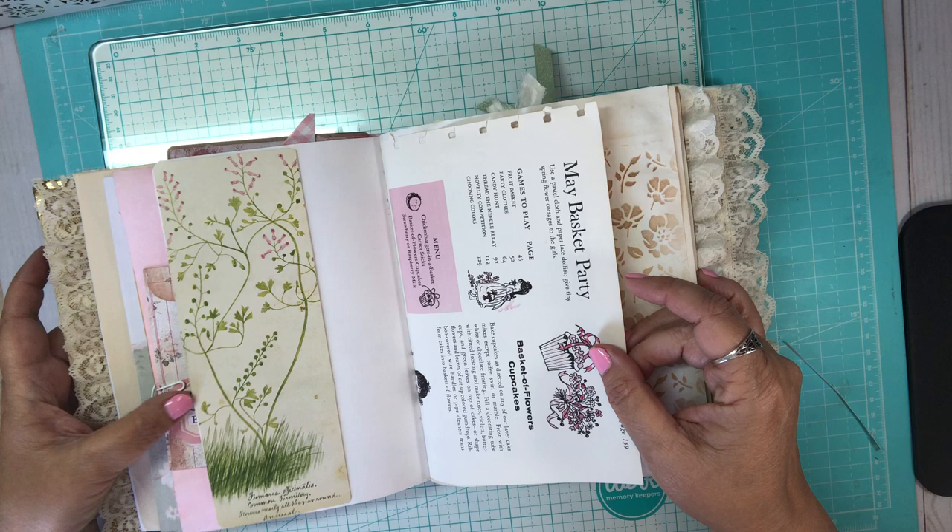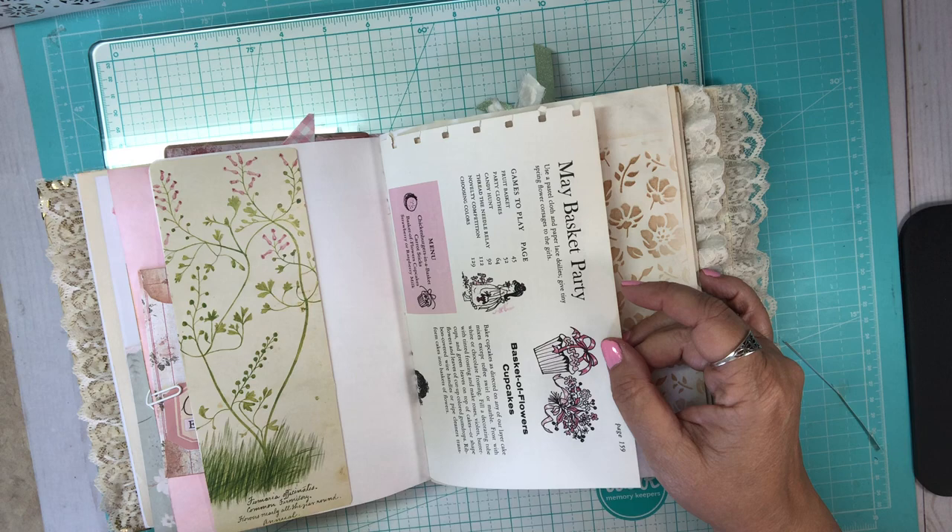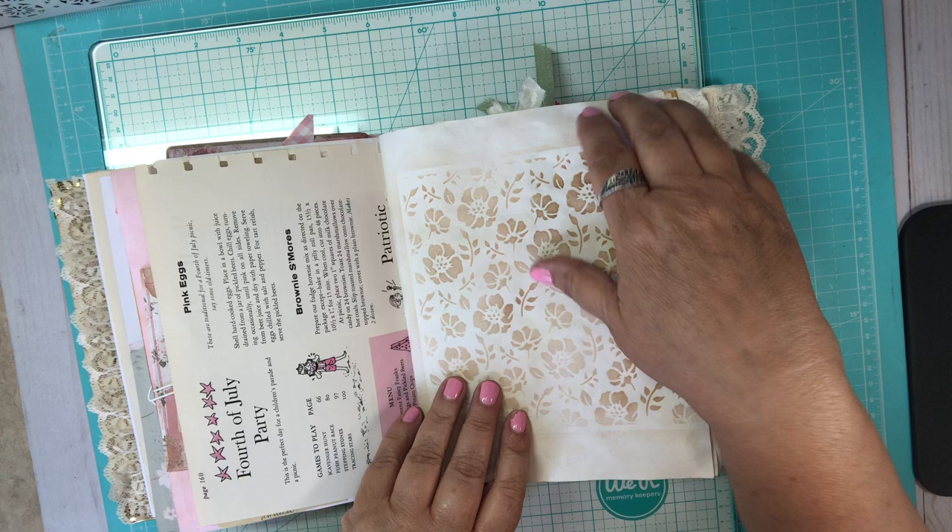Then I have this children's book and it's kind of interesting to read — it's got children's games and things like that, and menus for picnics and parties. Here's the 4th of July thing right here, which today is the 5th of July, so that's kind of fun.